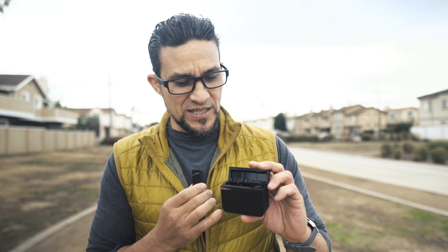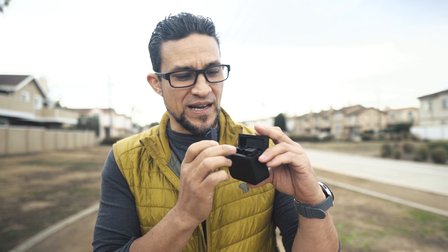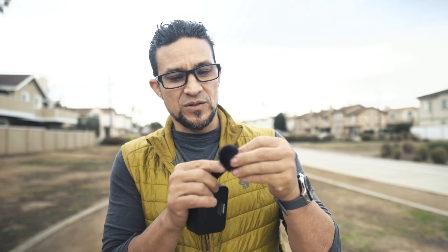This wireless mic set is supposed to be for bloggers or interview setups, and it comes with this cool little case. I've got the transmitter and the receiver on the camera right now. The mic itself is supposed to last about eight hours, and if you have the case it'll give you 20 hours — the case charges it about one and a half times.